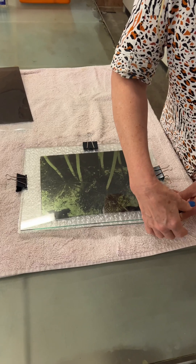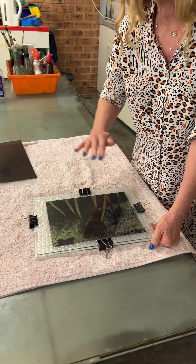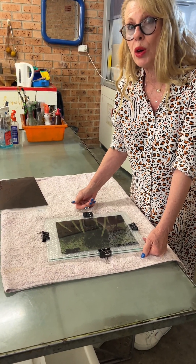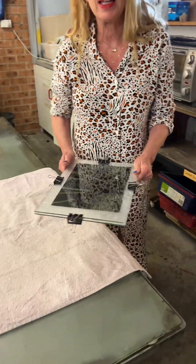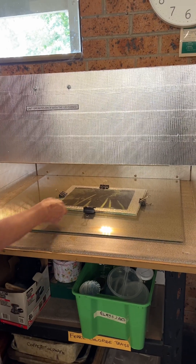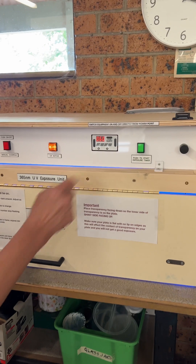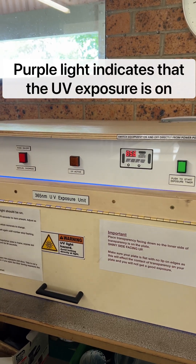It is really important to remember to have it shiny side up. If you make a mistake and have it the other way, you won't get a good exposure — it just doesn't seem to work unless the shiny side is facing up. Put into position, leave those down, and expose. The purple light is on — you can see that means it's working.